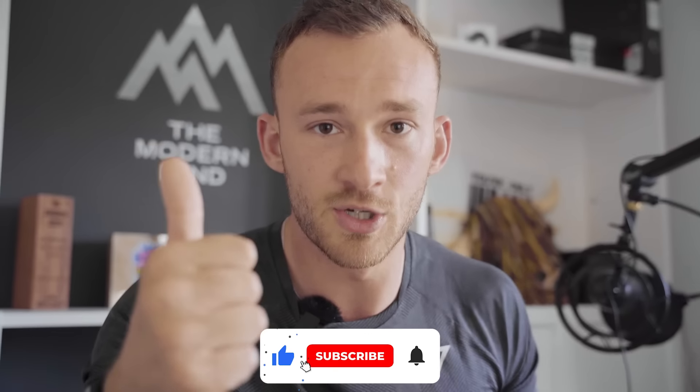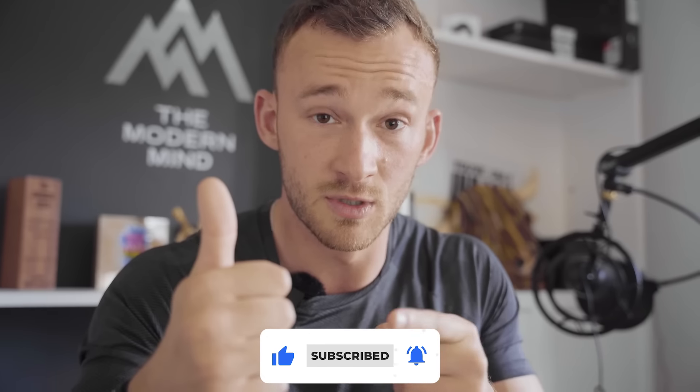So that is enough context on myself as an individual. If you're not already subscribed, do make sure to hit the subscribe button as well as the like button. And drop your comments with thoughts, feelings, or any additional suggestions as we go.